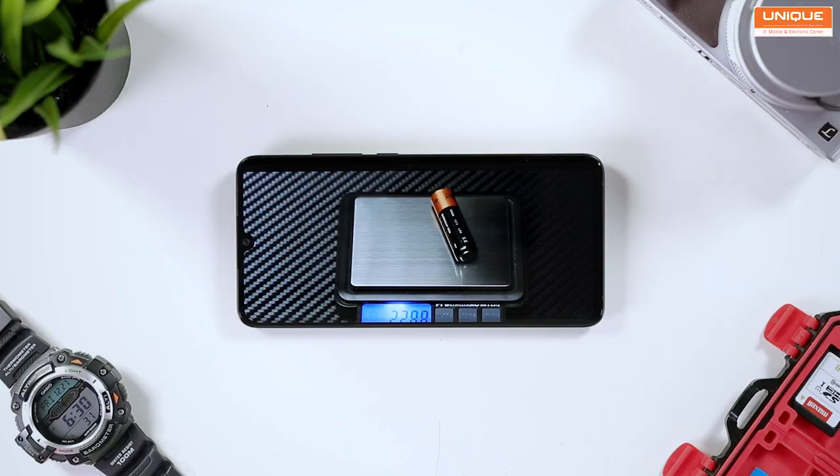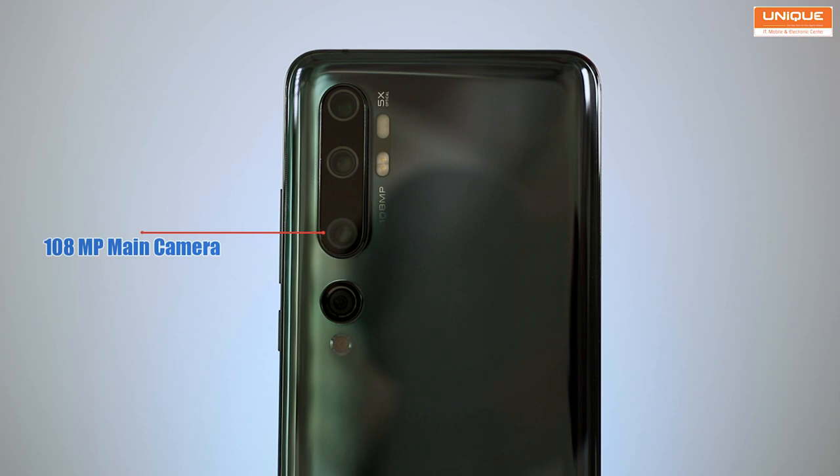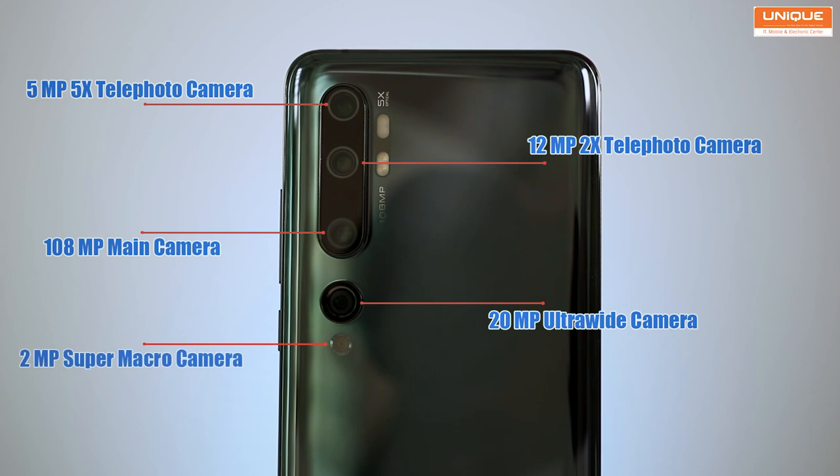It has a 6.47-inch display. Resolution is Full HD. The camera setup includes a 108MP main camera, a 12MP 2x telephoto portrait camera, and a 20MP ultra-wide camera.